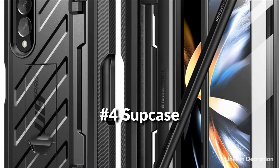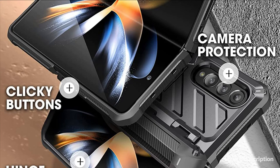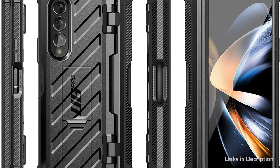At number 4 we have the Supcase. Multi-layered TPU and polycarbonate materials create ultimate drop protection, guarding against scratches without compromising sensitivity. It offers convenient hands-free viewing in landscape or two different portrait mode angles, and doubles as a ring holder. Its unique design made for S Pen storage protects your stylus from daily adventures. Compatible with Samsung Galaxy Z Fold 4 5G.